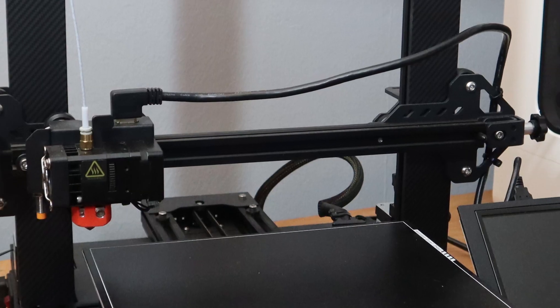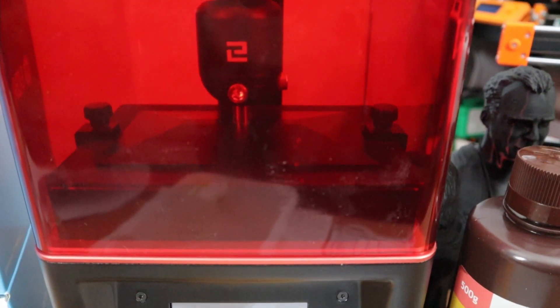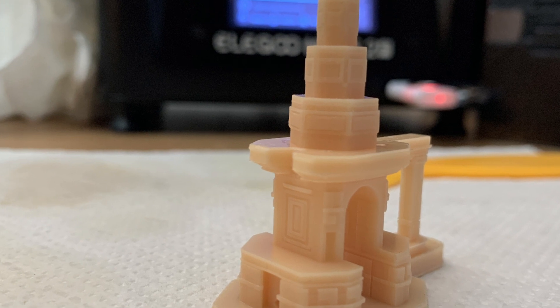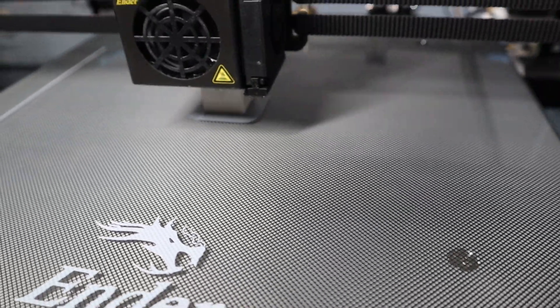It looks like a combination of techniques. We all know that the normal FDM or FFF way of printing takes a very long time. With resin printing, you can fill a whole build plate with different models and print them all at once — much faster. For normal FDM printing this isn't possible unless you have a very fast printer like a CoreXY, but it's still limited. VLM seems to combine the build plate approach of resin with other aspects of FDM.